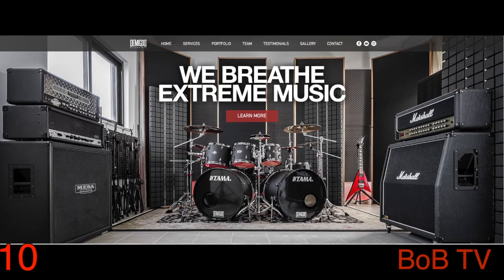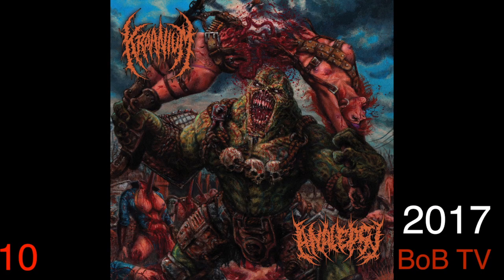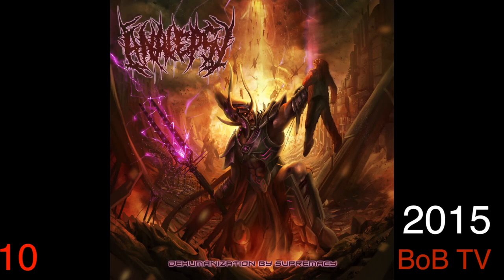This was recorded, produced, mixed, and mastered at Demigod Recordings, and the drums were recorded at Knox Messer Studios — both in Portugal. They also released the Craniolepsy Split in 2017, and Dehumanization by Supremacy in 2015. I have not heard those.